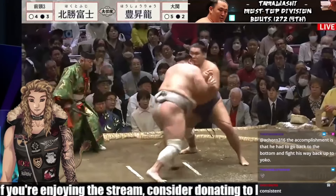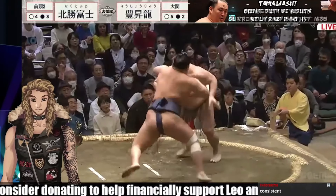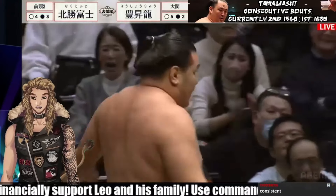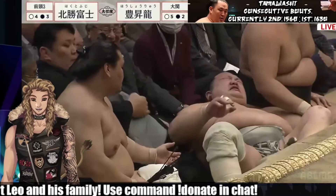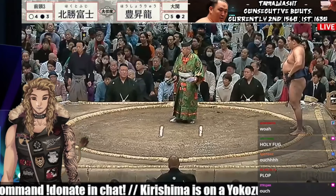Hokuto Fujii with a sharp low charge. Hoshoryu counter attacks but he's getting slid all the way back across the ring. Now he's pushing forward, pushing at the shoulders. Hokuto Fujii tries to counter by pushing and pulling at the head, and he goes flat outside the ring, flat on his back into the lap of the Shinpan. That was a rough fall — he's having a tough time getting back up.